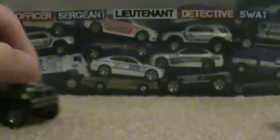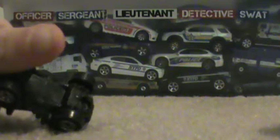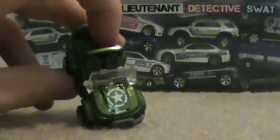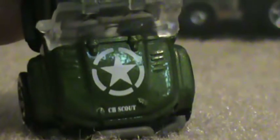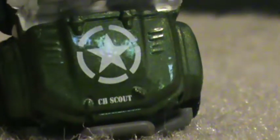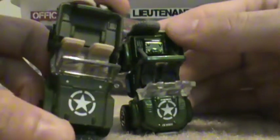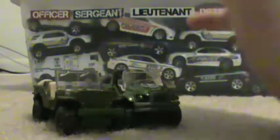Next we got the Clip Hanger. It has the military star on it — CH Scout. It's got the same star as the Jeep from the Jeep series, so as you can see, they complement each other pretty well.